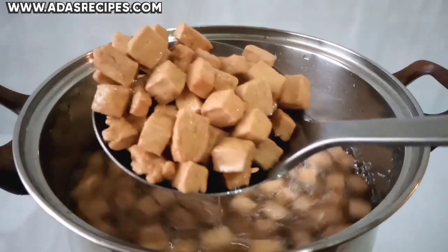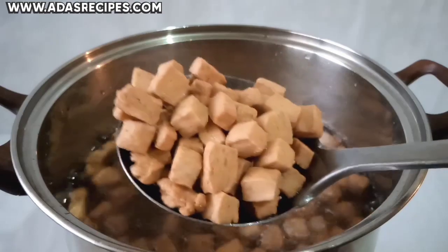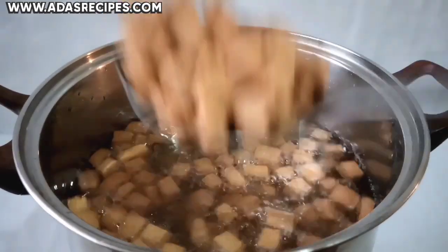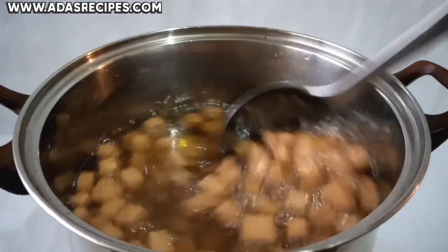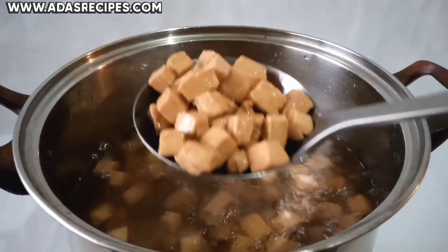As you guys can see, our chinchin is done. Transfer to a paper towel to drain the excess oil.